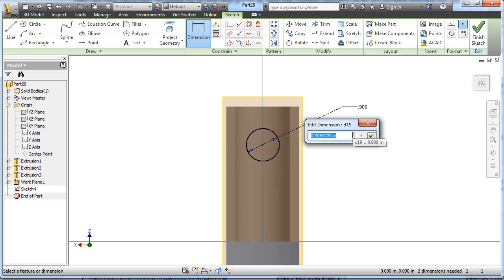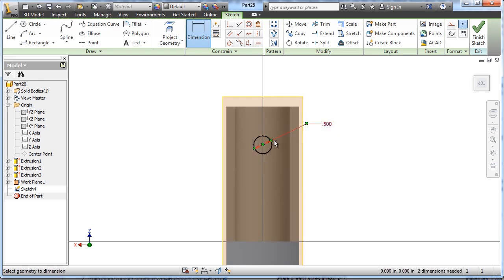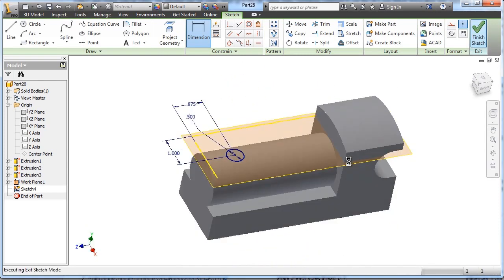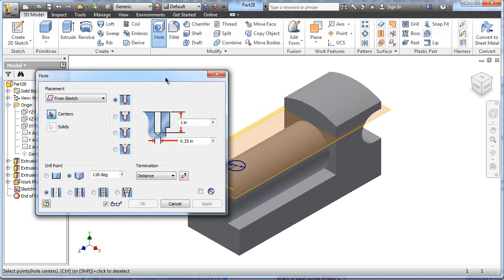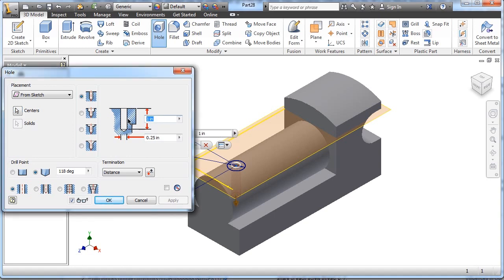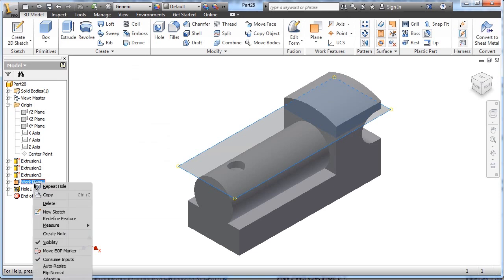I'll draw the circle and dimension it for size .5. Locate its center mark from the top edge down — the drawing says .875 — and it is centered, so I'll dimension that to be one inch in. Finish that sketch and use the hole tool. I could have just drawn a point, but I used the center mark of that circle. Its depth is .25 with a diameter of .5, and there's the drill point at an angle. Choose OK — that drills the hole. I'm done with the work plane, so let's hide it.